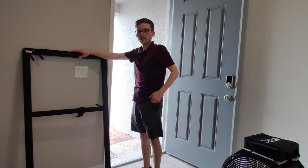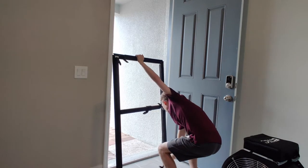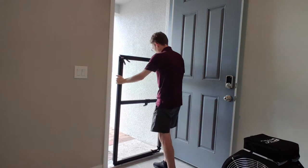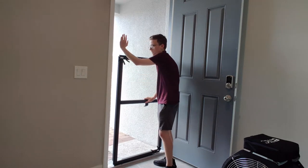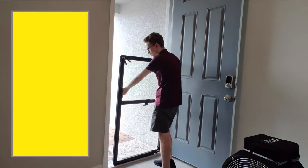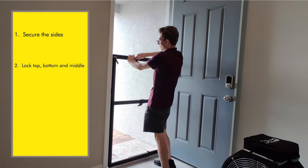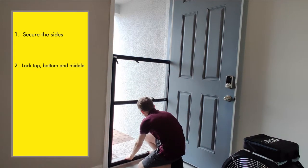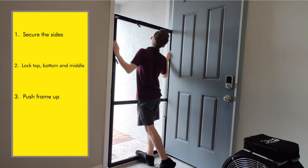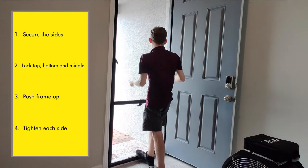Next step: setting up the frame. I have my crossbar permanently installed with these screws — I don't stick it in and out. Ideally I'm setting it up right where the door actually seals up against the weatherstripping. First thing I'm going to do is press it outwards against the door frame. I start at the top, tighten that one, go to the bottom, tighten that one, and then work up the side.